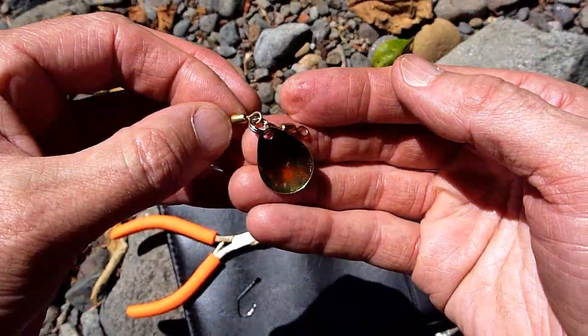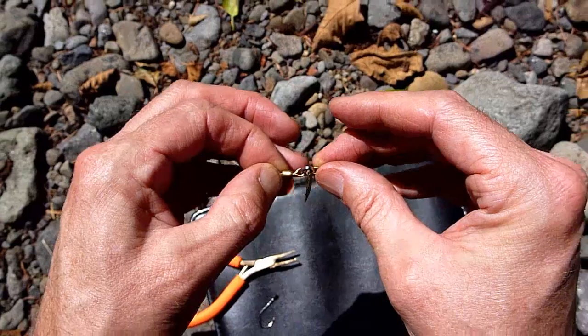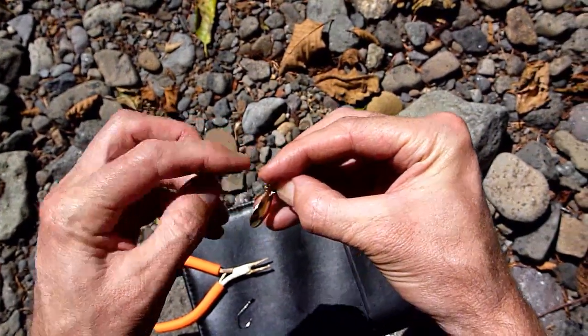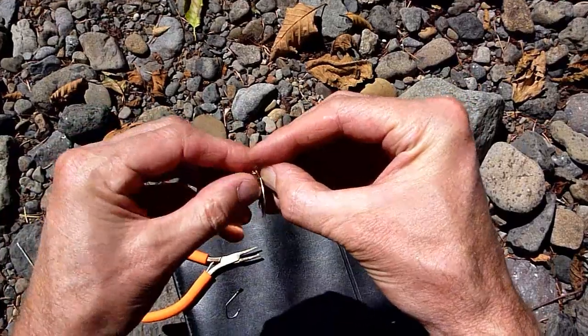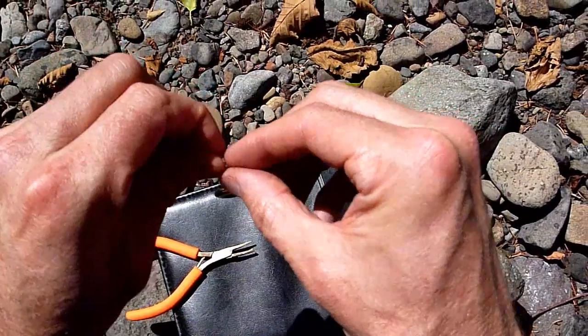Now we've got the two brass swivels, split ring, and the blade. See how the blade is cupped towards this side here — this side's down — so that's where we want to put on our Matsuo Sickle sidewash hook.